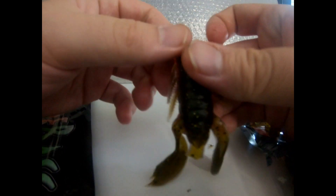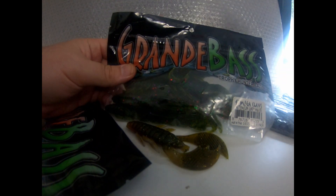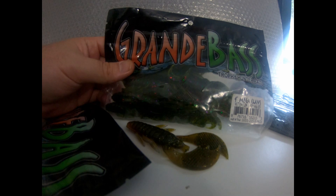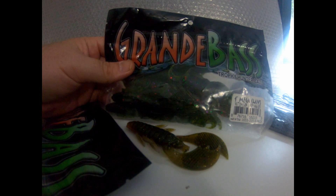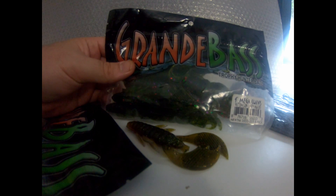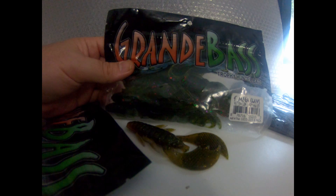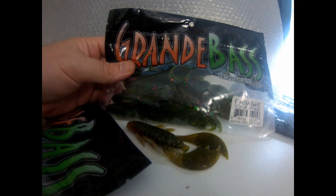Sometimes you can cut off some of the end too. I hope you get yourself some of these and give them a try. They absolutely get destroyed by fish, so I think you guys will like them. I hope you enjoyed this little review. This bait has become my favorite trailer for the back of a jig. It's a really good alternative to throwing a Strike King rage craw or a Zoom brush hog — it's a totally different profile.